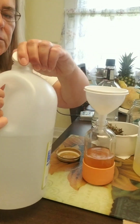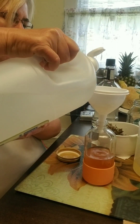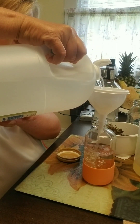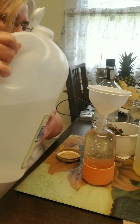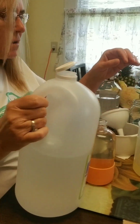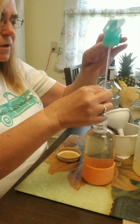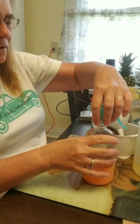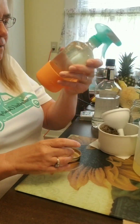We're going to take white vinegar and top it off with that. Careful — I almost went too far! We're going to put our sprayer in, screw it on, and give it a shake.